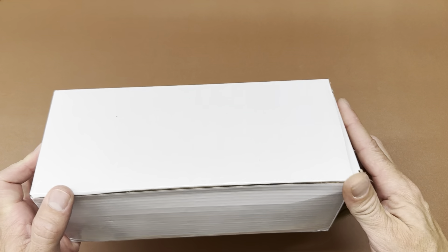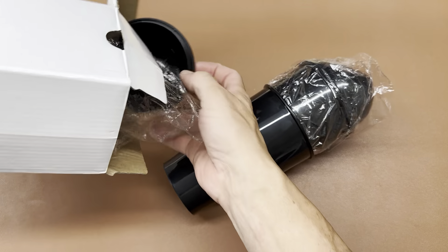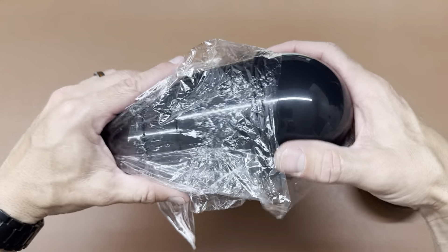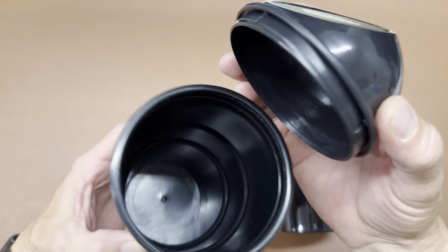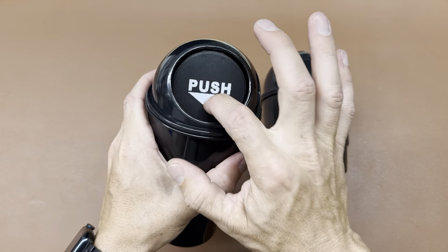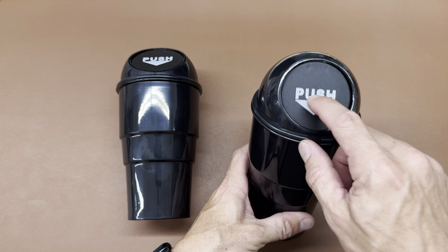My mini trash cans just arrived in the mail, let's go ahead and open them up. We got two trash cans — this one's assembled, this one we just got to pop the top on. Yep, there we go.